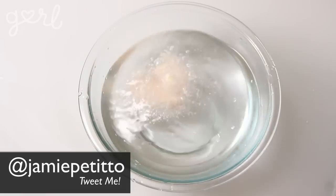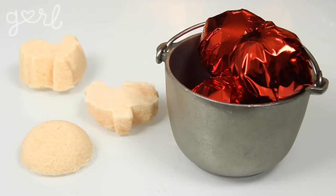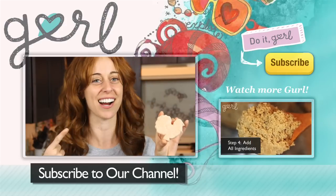Just don't forget to hang onto a few of them to treat yourself for later. This DIY is truly the bomb — the bath bomb. Nailed it! How did you make your bath bomb? Tweet me at Jamie Petito, Instagram me at Hey Jamie, or just tell me all about it in the comments below. We did it, girl! I'm Jamie, and you're on girl.com. For more DIY crafts just like this one, don't forget to subscribe to our channel.